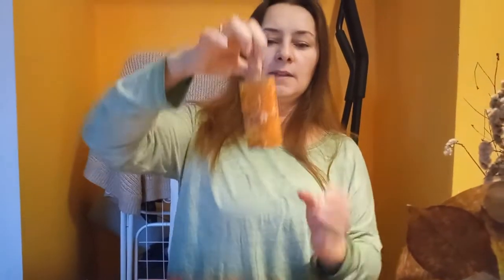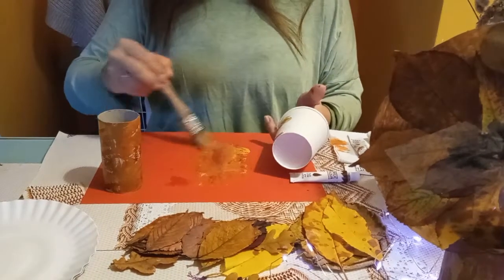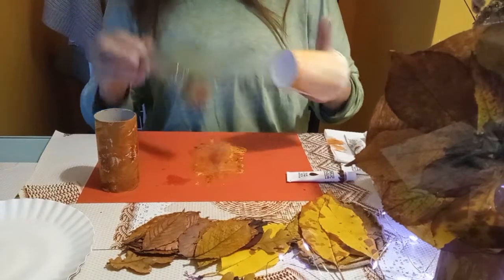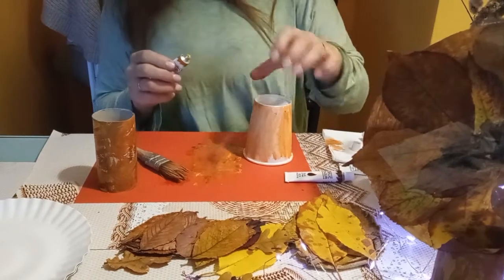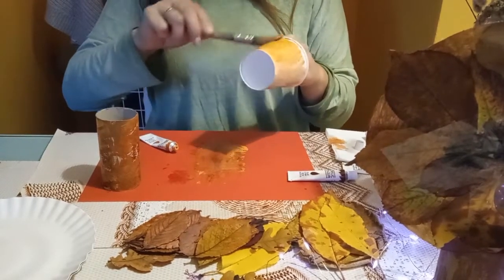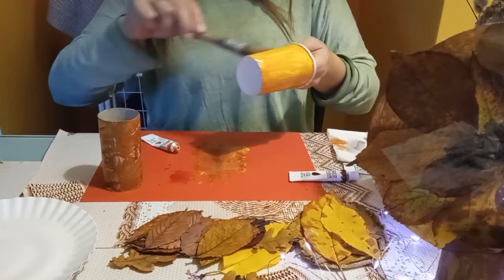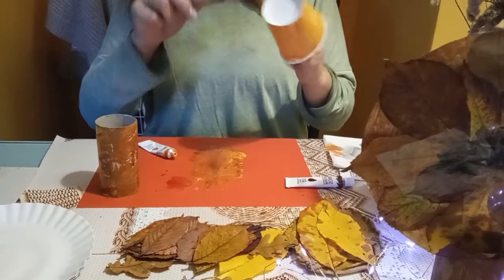No i mamy taki ładny pień drzewa. To samo możemy zrobić z kubaczkiem oczywiście. Możemy też pomalować — jak chcecie. Malować możecie wyciskając farby, nie musicie używać palety, tylko wkładacie sobie rączkę w kubaczek, wyciskacie kartkę i malujecie — będzie tak bez zbędnego brudzenia. I to wtedy jakim kolorem chcecie, kilkoma kolorami.